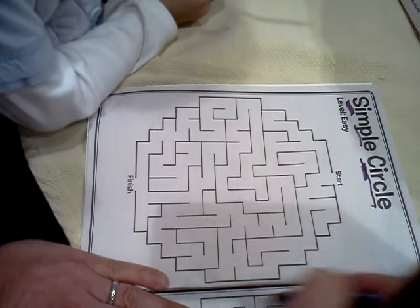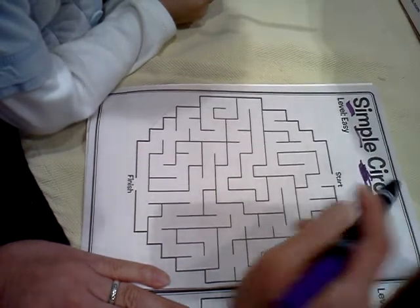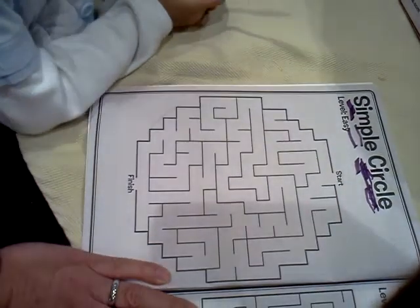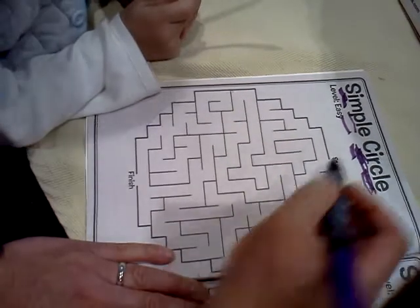What is this shape? It looks like a circle. Circle. What's the word? Circle. So you've got a simple circle. What's that? Simple circle. Very good. You say it better than I did. Simple circle.